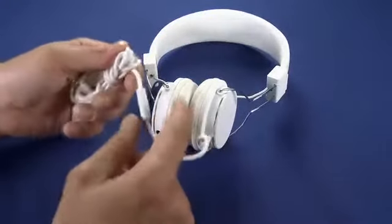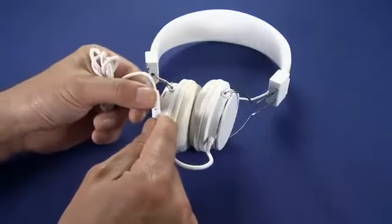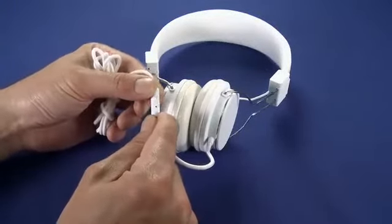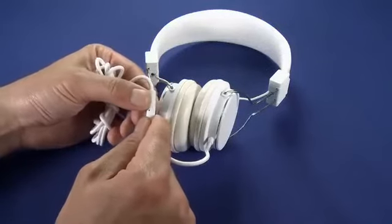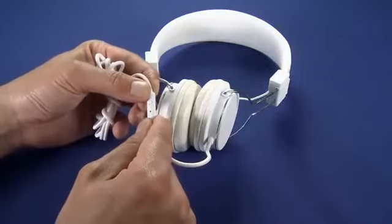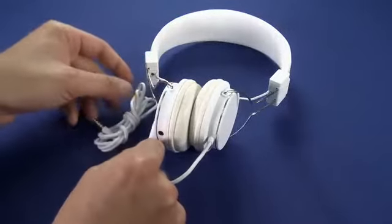On the fabric wrapped cord, we do like that it keeps things from getting tangled up. We have an inline mic with a button that allows us to take and reject calls. We can also, if we're using an iPhone, use the multi-tap functions that will allow us to skip back and forward in our music, pause, play, and all that kind of stuff.